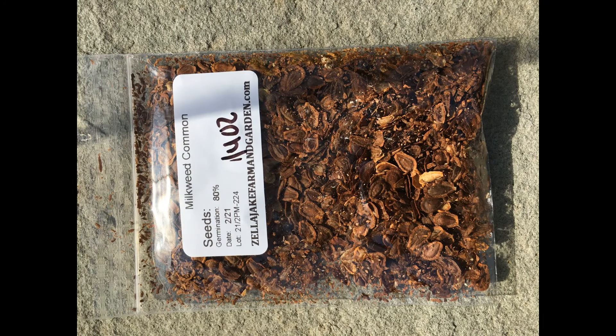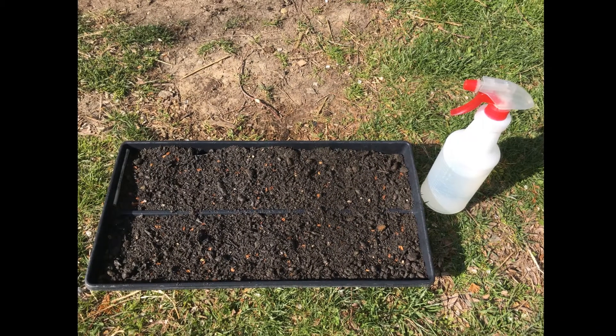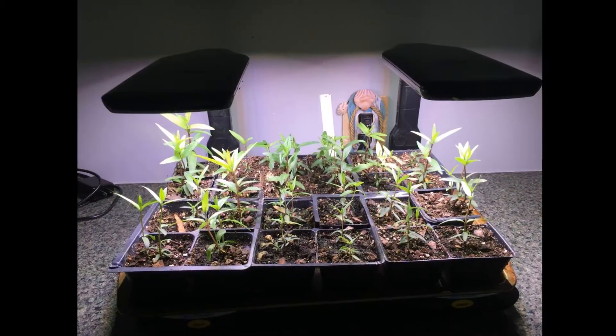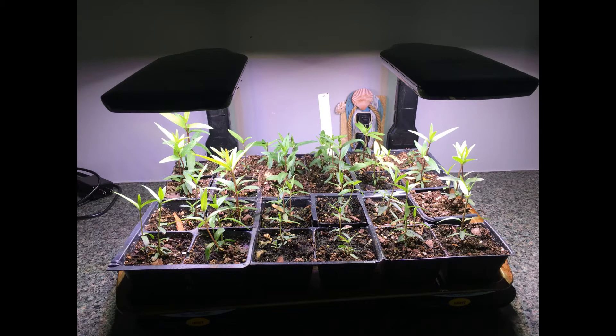Milkweed is very important to the monarchs. It is the only plant that the butterflies will lay their eggs on, so if you want to see monarchs, you have to have milkweed. I grow mine from seeds. You can save seeds from milkweed plants or buy seeds from a seed company — I do both. I get a tray, fill it up with potting soil, scatter the seeds in the dirt, give it a nice drink of water, and put it under some grow LED lights. You can also grow it outside.